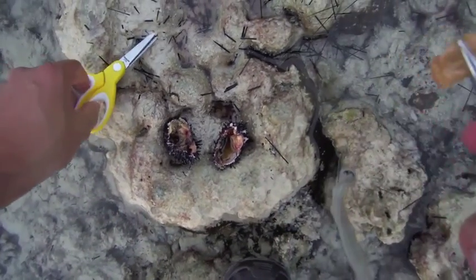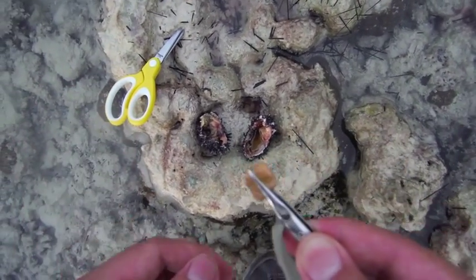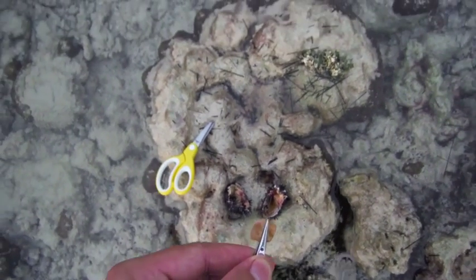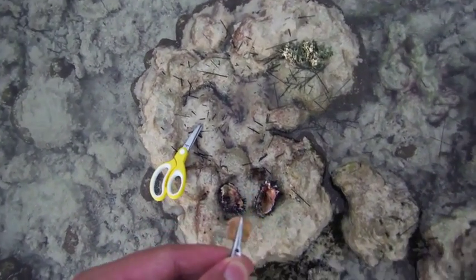I believe these are the parts that you can eat — I don't know. Alright guys, so here it is. This is sea urchin. Mushy.